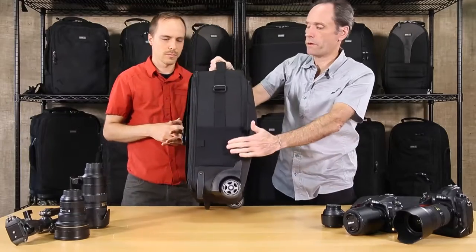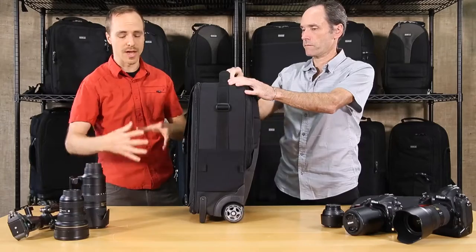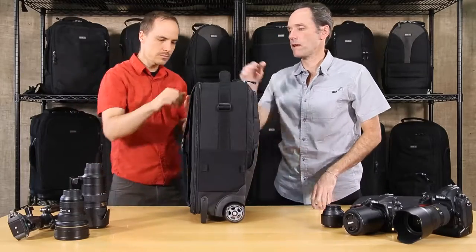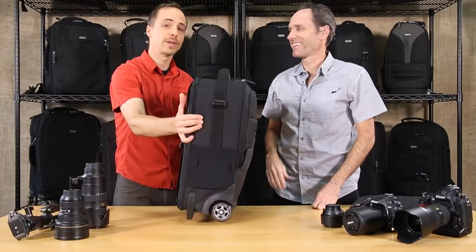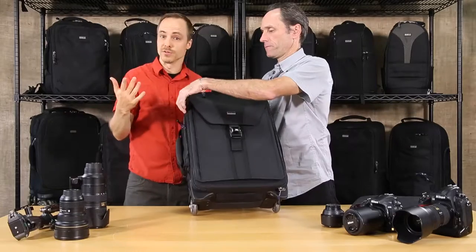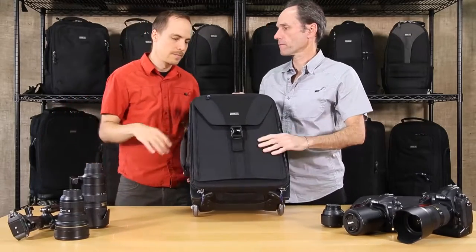We should also mention there is tripod carry on the side — it comes with a tripod cup in case you have a larger tripod. Let's not forget the business card holder on the top, which is great for identification too. If you have a lot of different rollers carrying different gear, that spot can be used to identify — for example, 'this is my Canon kit,' 'this is my lighting kit,' whatever it may be.